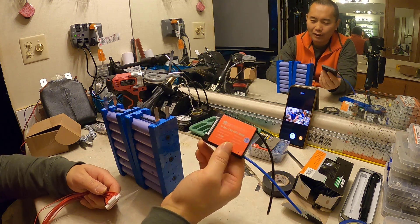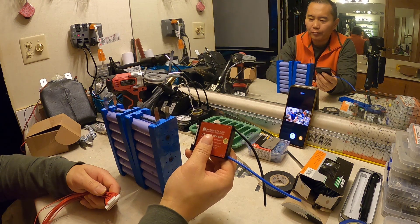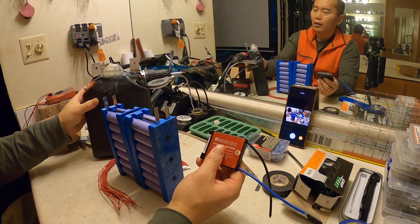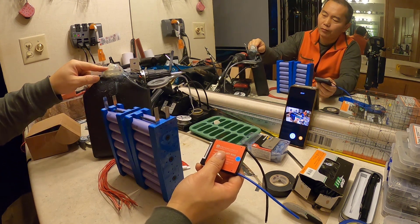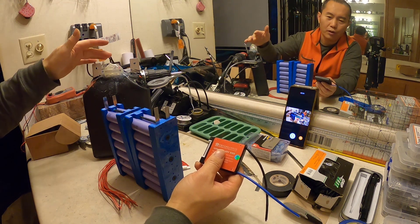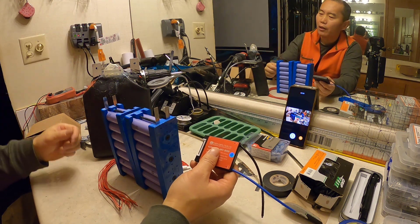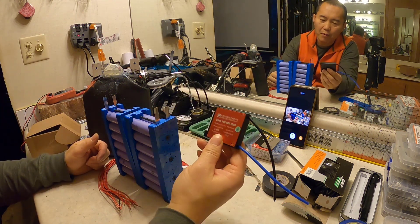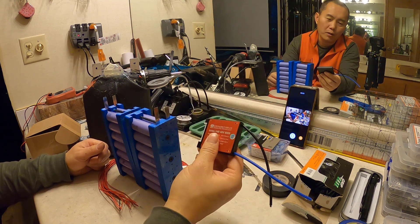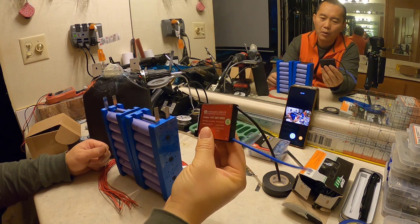The BMS board choice is really a personal thing. Since I already have a sucker brake to control the discharge and manage the load, this BMS board is only used for charging purposes. That's why I use a very small, cheaper BMS board.